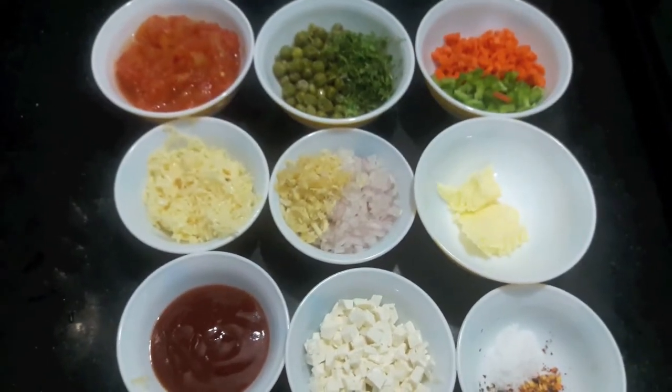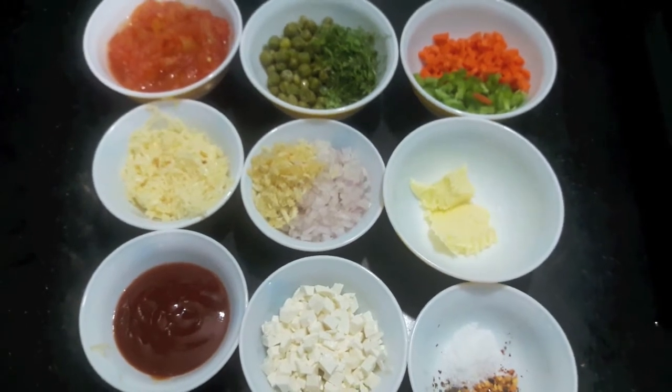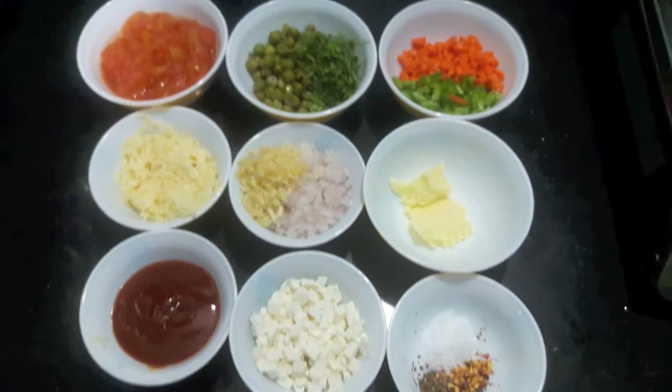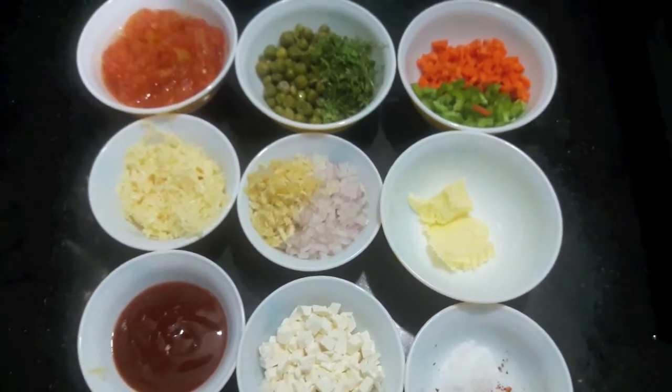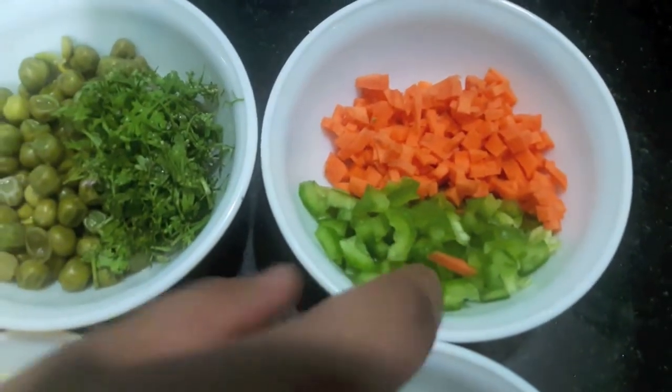Hello and welcome to my channel Shifa's Kitchen. Today I am going to show you how to make mini samosas with the pizza filling. The ones you get in the market contain a lot of preservatives and stabilizers, so I am recreating the recipe without them.